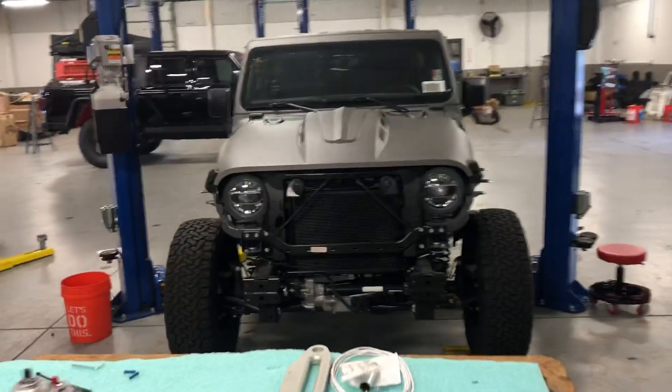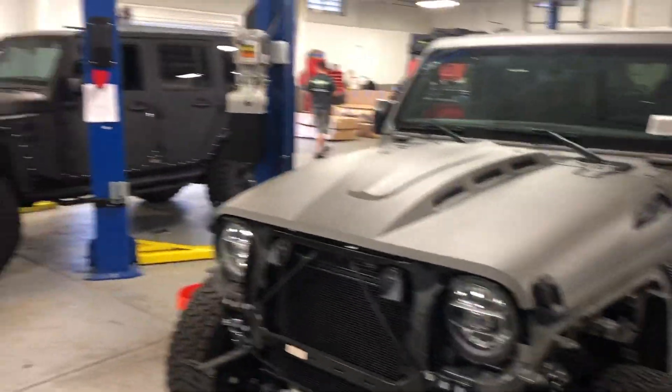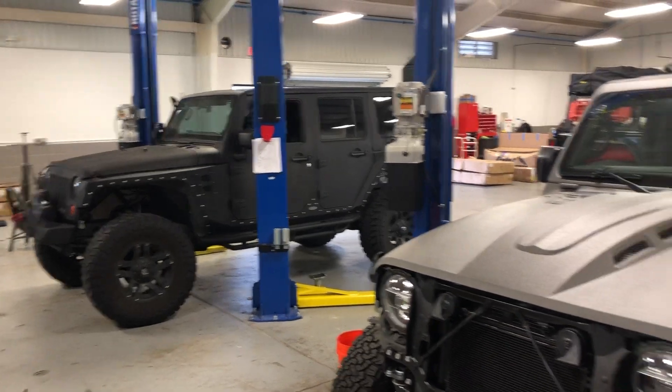Got a 2020 Rubicon that we just sprayed — it's going to be a pretty massive build. Got a few-year-old JK, one of our guests wants us to go back through and add a few things too.